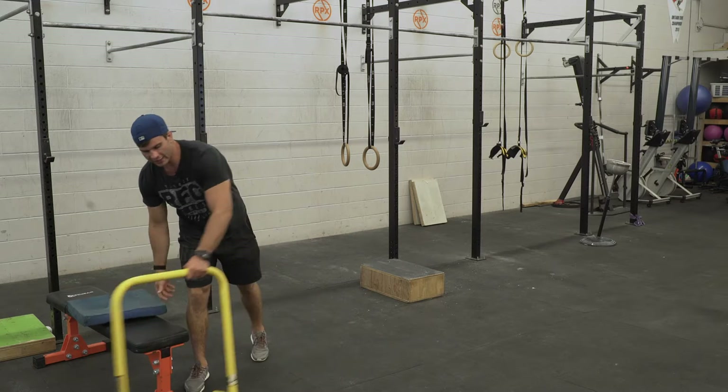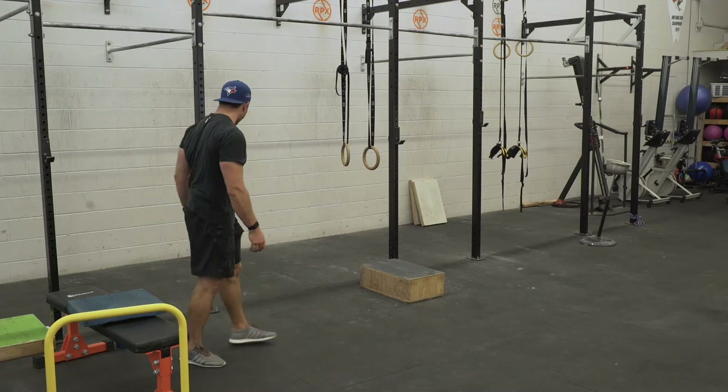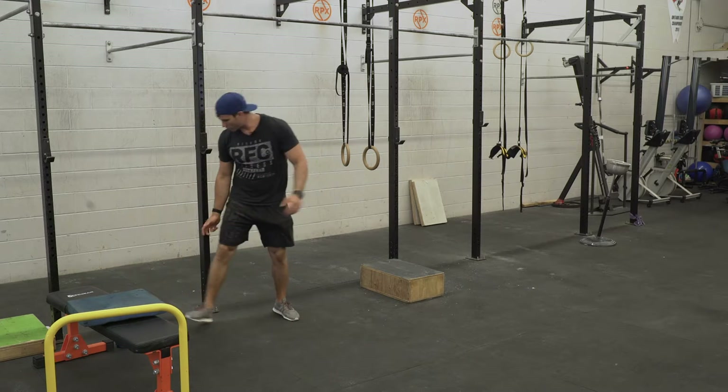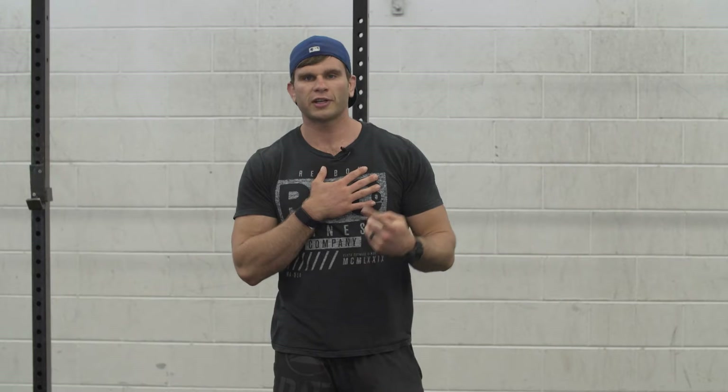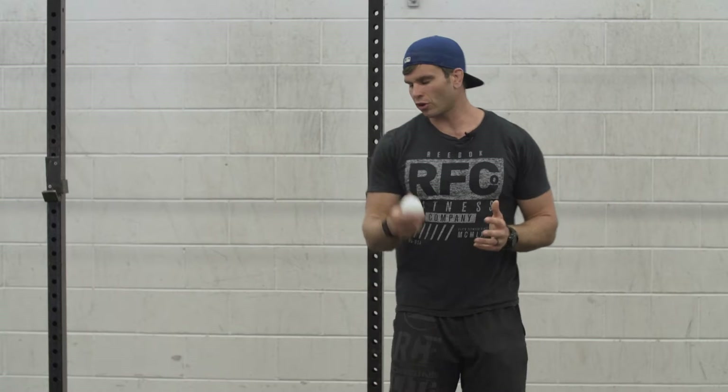Next we're going to get into the upper body. I'll use my lacrosse ball to get my chest to open up. If you do a lot of CrossFit or bench pressing, you're typically going to create really short muscles up here. It pulls your shoulders forward, puts them in a compromised position, and doesn't allow you to open up properly overhead. So the first thing we do is break down the tissue with a lacrosse ball.